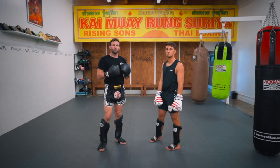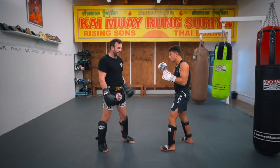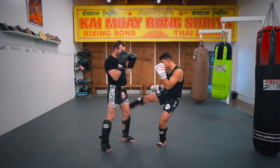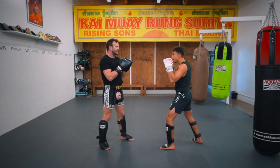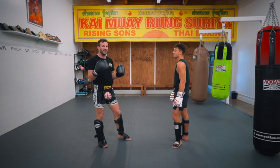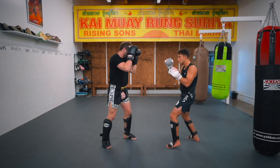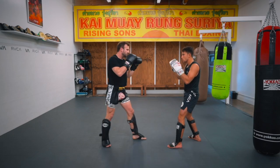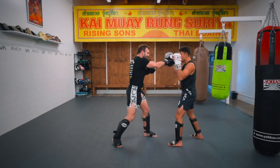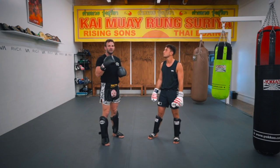Now we put them together. It's up to Lucas — after his jab he can throw a right or left kick. After jab, cross he can throw a right or left kick. After jab, cross, hook he can throw a right or left kick. After one, two, three, four he can throw either kick. After five he can throw a right or left kick. So now we're both playing the game — I'll go first with jab, right leg kick, and he returns.